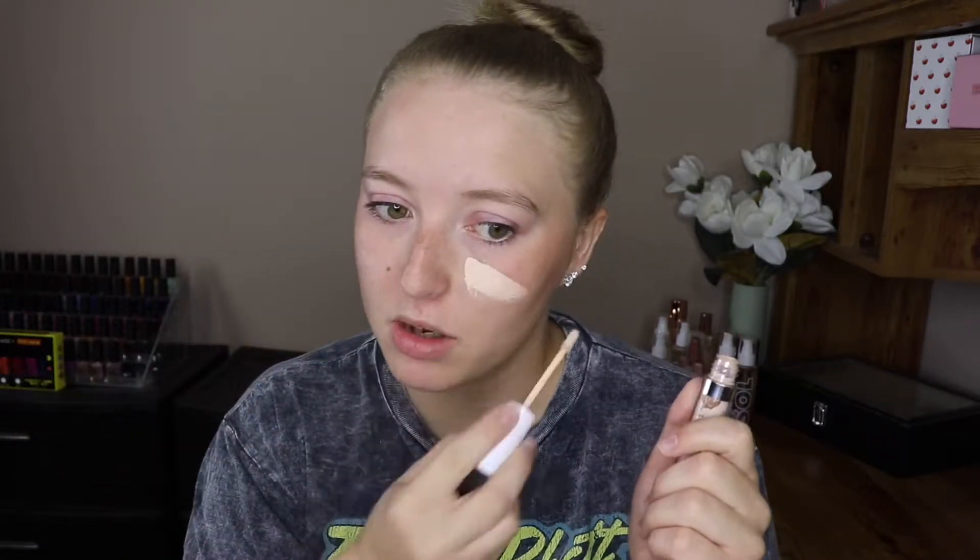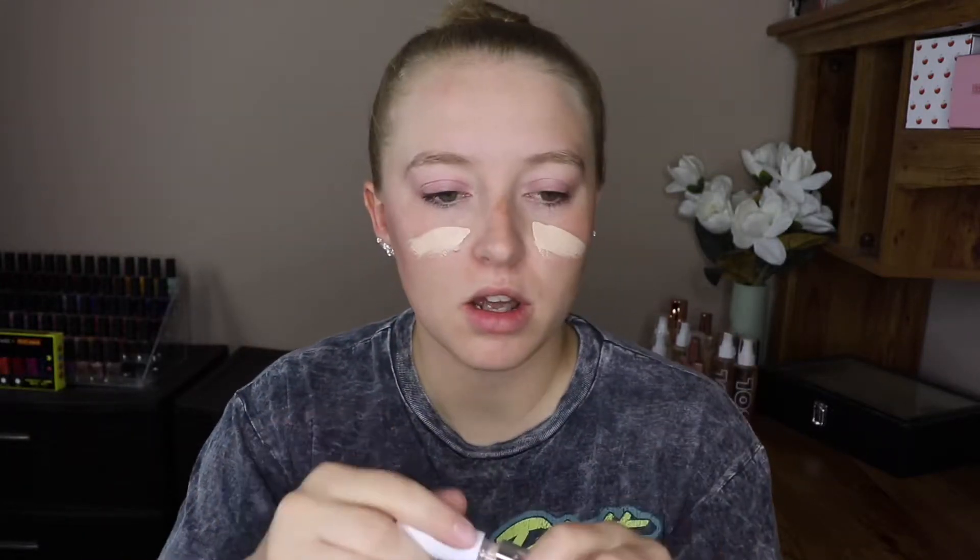For my foundation, I'm going to be taking the ColourPop No Filter Concealer. I love using these concealers as a foundation. They're so easy to use. I'm going to be taking Light 12 as my foundation shade. I'm just going to be putting it all over, then I'm just going to take my fingers and rub that in.